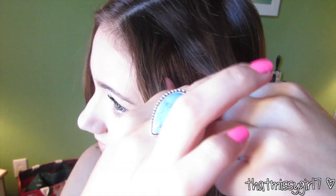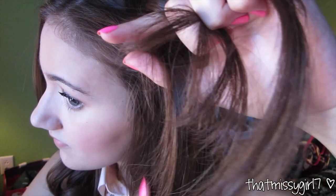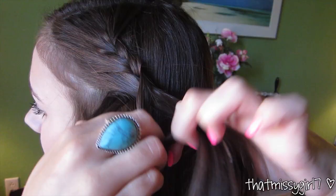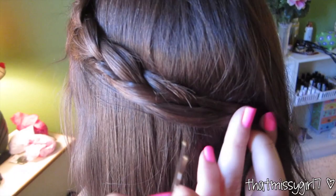The difference between regular braiding and French braiding is that you incorporate more hair as you braid. As you can see, I am adding hair from the bottom section of my hair to the braid. Once I get to the end, I just braid normally, then I take a bobby pin and secure it at the back of my head.